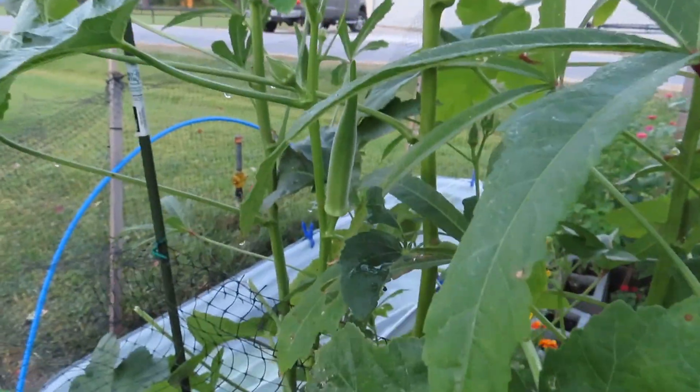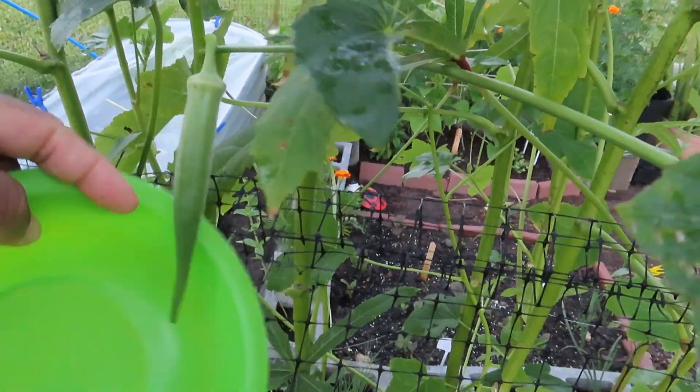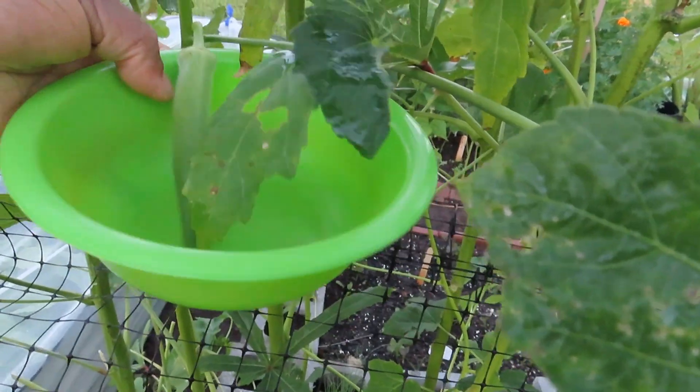All right, so like I said we're going to get these bigger ones off here. These little nice ones right here — I'm gonna harvest these off. This is the last of the okra, guys. I have so much okra, I'm so happy and so proud of these plants — they did amazing this year.